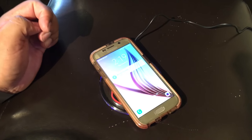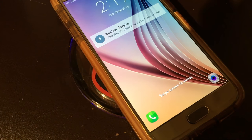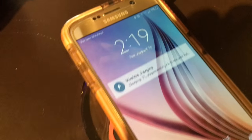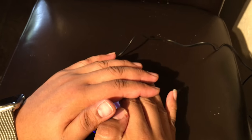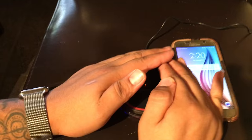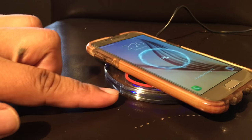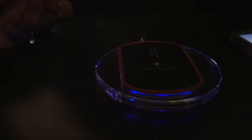It does — it charges with the case on! That's amazing, that's like a 10 million dollar reward right there. I wish iPhones were already enabled to do that, but that's being fixed right now. So it looks like as soon as you place down the phone, the blue LED lights light up.